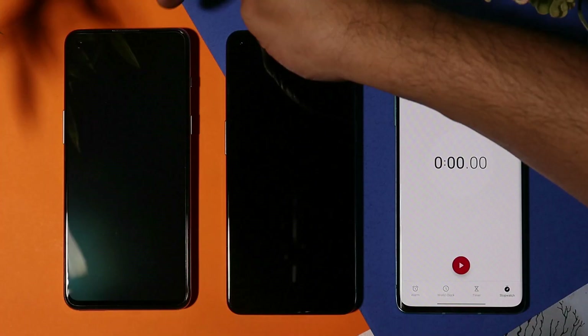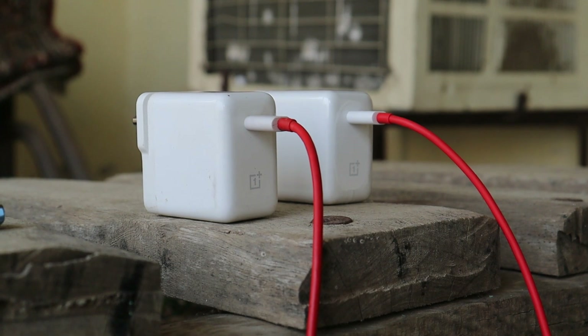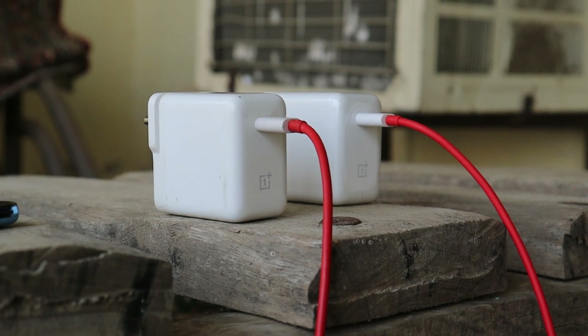On the left hand side we have the OnePlus Nord 2 Pac-Man edition and in the center we have the OnePlus 9. Both of them are running the stock OS stable version, and the OnePlus 9 series recently got the latest update of Oxygen OS 11.2.10.10. For the charging test we'll be using the stock chargers of both devices which come out of the box.